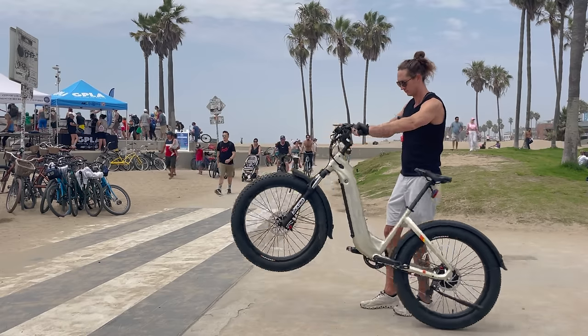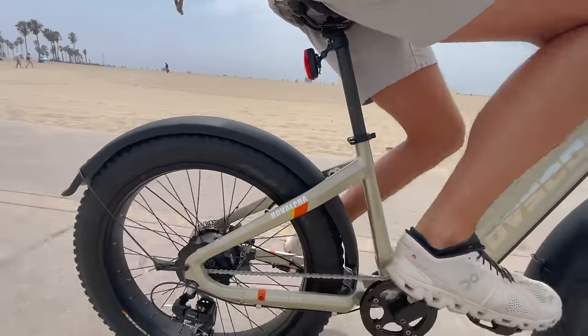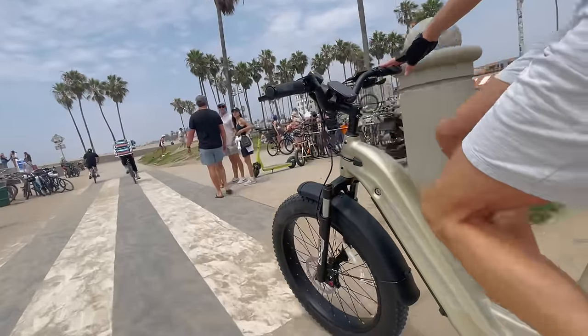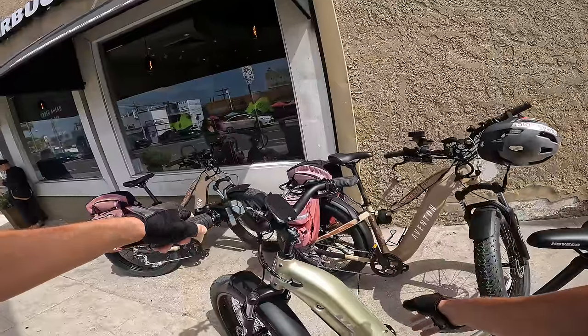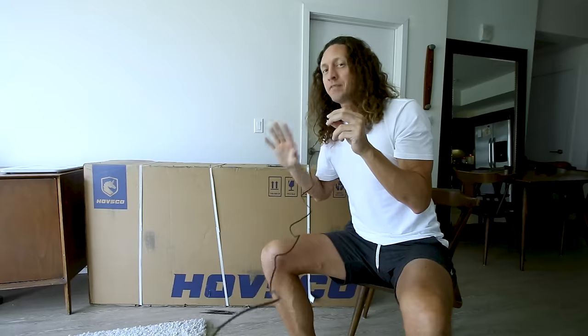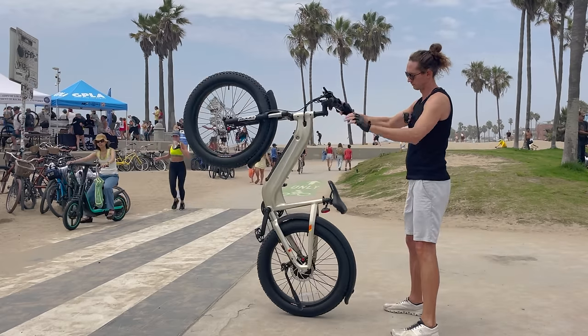Today we're reviewing the Hovsko Hov Alpha. What makes this e-bike stand out is it has a torque sensor and a 20 amp hour battery pack, and for the price it's a pretty good deal — especially if you use the link and coupon code below this video. If we compare this bike to leading names like the Aventon Adventure 2 or a Rad Power bike, the Aventon Adventure 2 has only a 15 amp hour battery and costs $2,000. This one has a 20 amp hour battery and is way less than $2,000. But is the bike any good? Let's take a closer look and then take it out for a full review.